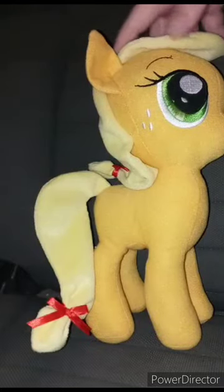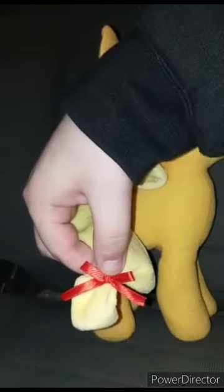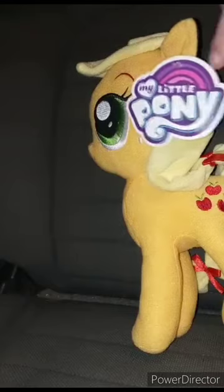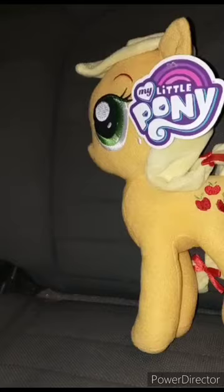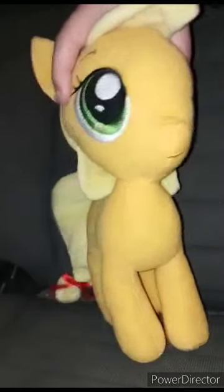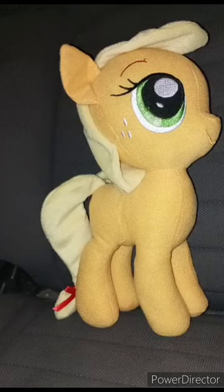Here she is out of the bag — look at the little tail, she's got a little cute bow on it. Let's go ahead and take the little tag off and give it a review in three, two, one. Here is Applejack without the tag, and this plush review is going to get a hundred out of a hundred. Hope you guys like, comment, subscribe.